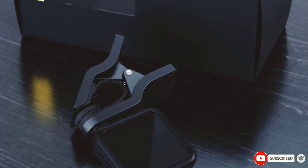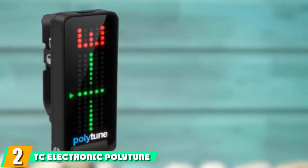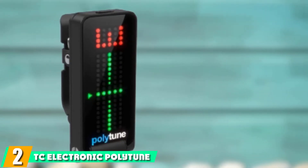The ClickUber Tuner should be a solid investment. Moving on to the next at number 2, with the TC Electronic Polytune.